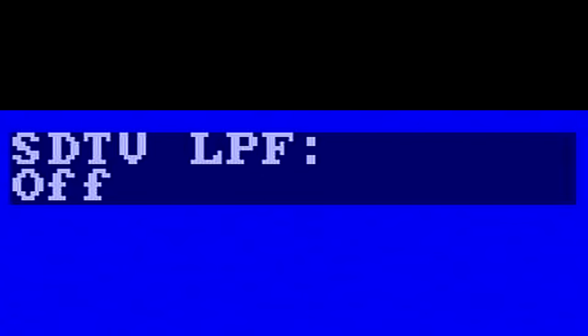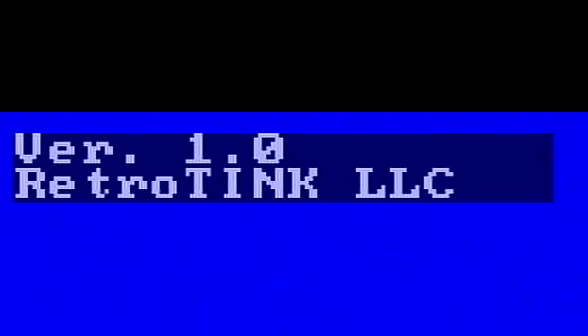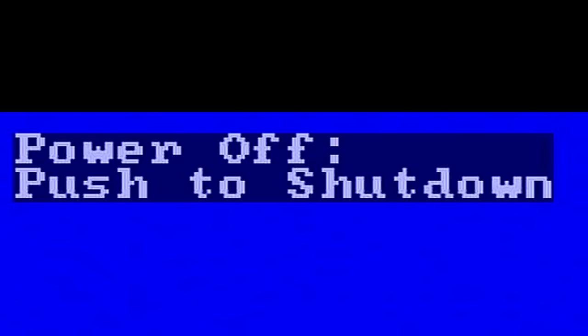He also added an RGB color space option, which came via a firmware update after I received the device. What we noticed is: set to full, it tends to look better on a television; in limited mode, it tends to look better in capture footage. Worth remembering that captured footage gets compressed and re-compressed, so it's not always a great approximation of what gameplay actually looks like. One thing to note: the menu will never shut off on its own — you have to keep cycling until you press shut off. Beyond that, input options are straightforward: composite, S-Video, SCART, or component.